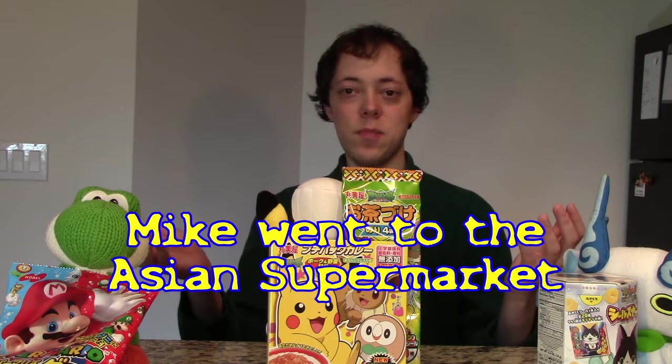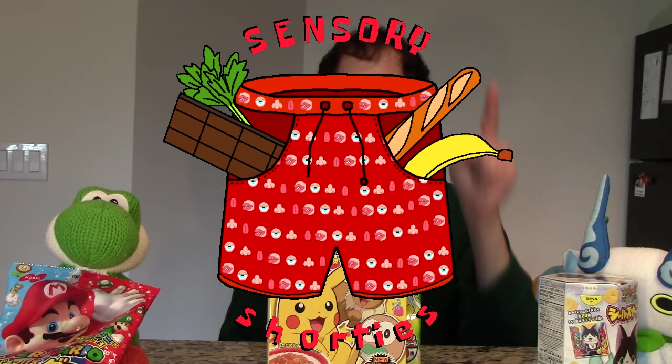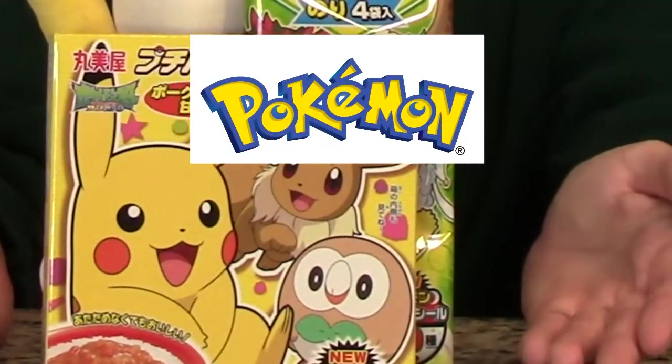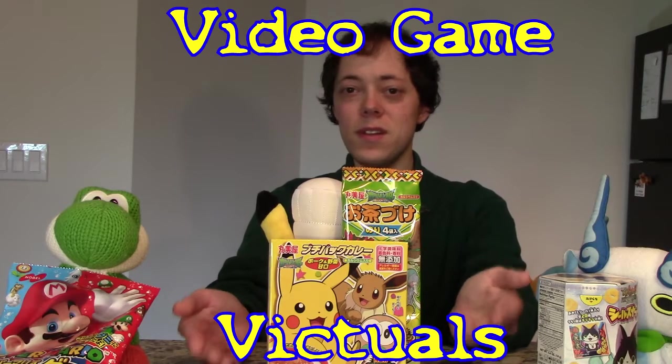Welcome back. Mike went to the Asian supermarket and found some fun stuff. Let's do a sensory shorty — that's the one. I found meals representing some of my great video game likes.